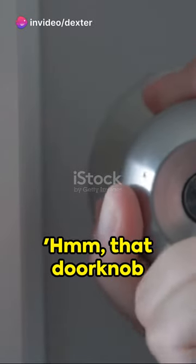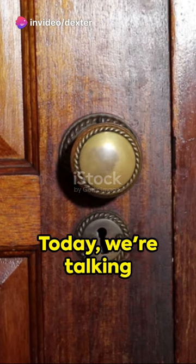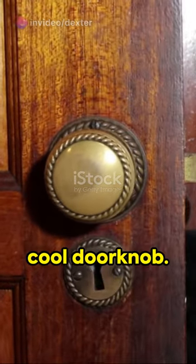Ever walked through a door and thought, hmm, that doorknob could use an upgrade? Well, you're in luck. Today, we're talking about swapping in a cool doorknob.